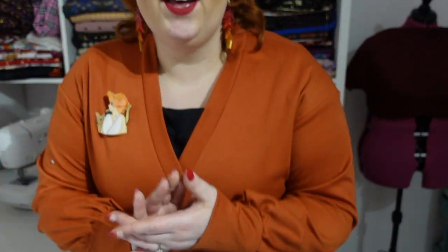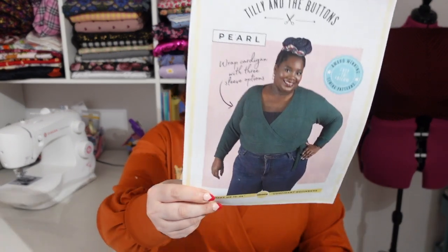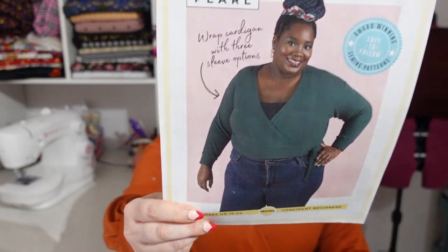I opted for the balloon sleeve. There are actually three versions of sleeves: a short sleeve, which will be perfect for spring and summer; a long sleeve with a cuff, which is the one shown on the pattern image; and a balloon sleeve using the same cuff as the long sleeve.